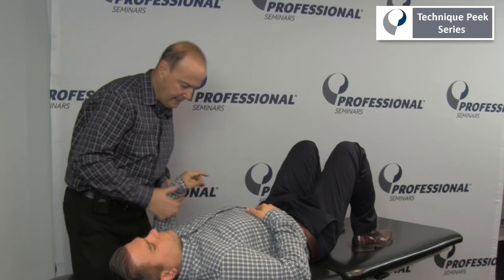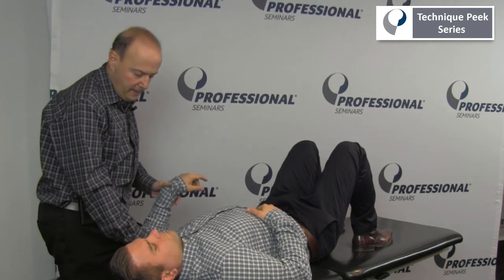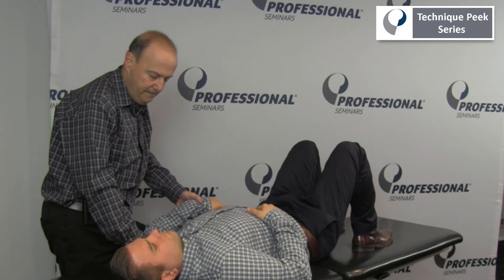Option number two — sometimes I can have my hand grab onto the acromion on this side, and I can just rotate, start to feel it move, and range that way.